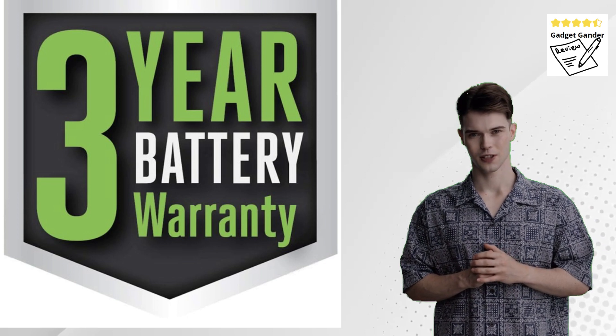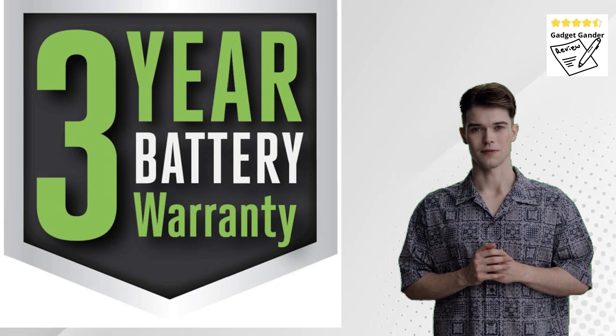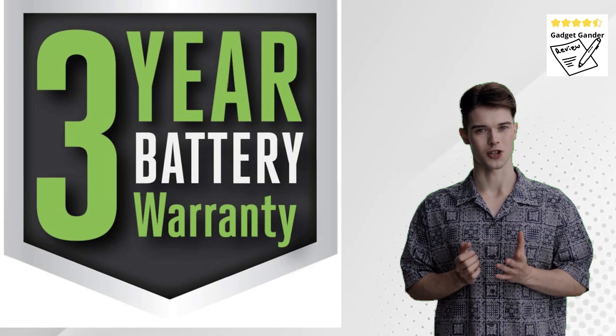This versatility makes it suitable for clearing leaves from delicate flower beds to tackling large, dense piles. It also features quiet operation and a user-friendly design.